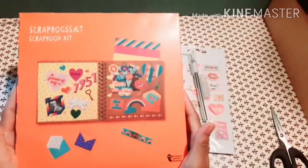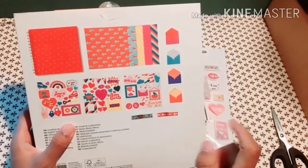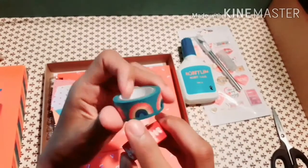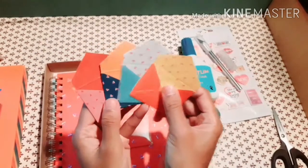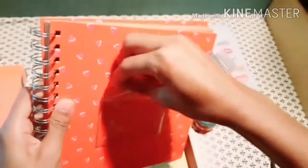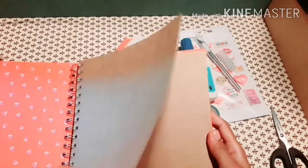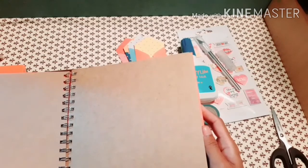The last one is a scrapbook kit for two euro and fifty cents. Inside this box you can find two washi tapes — one rainbow and one love design — four little envelopes included, and also some design paper. You can put your pictures or whatever on them. The paper is very thick, so it's good even without the design paper.